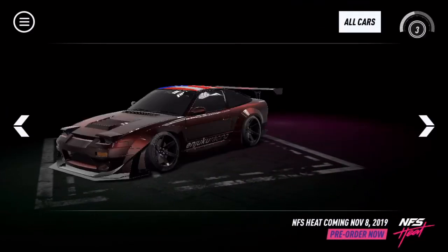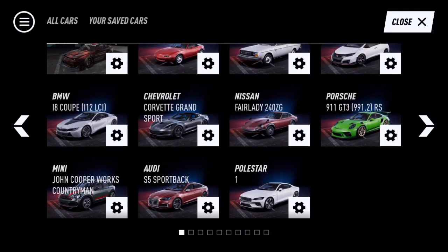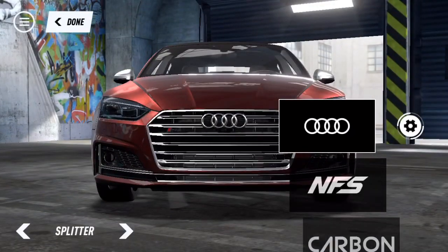What's up everybody, we're back with new Need for Speed Heat customization. Today we are going to do the Audi S5. This car was in Payback - I liked the way it looked and the way it sounded, so let's see if they improved it. I hope so because this car was so nice.